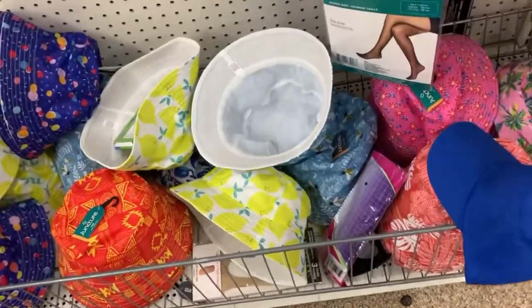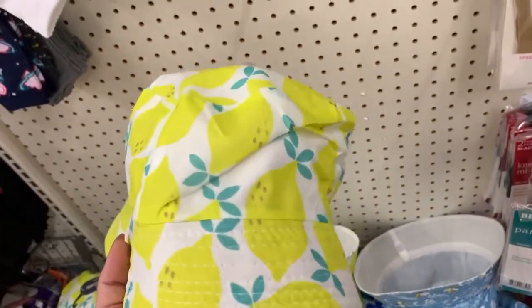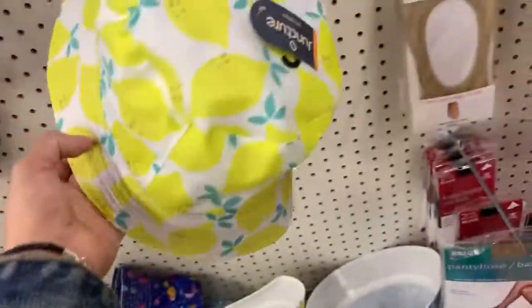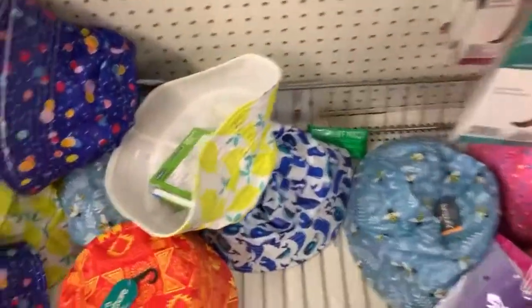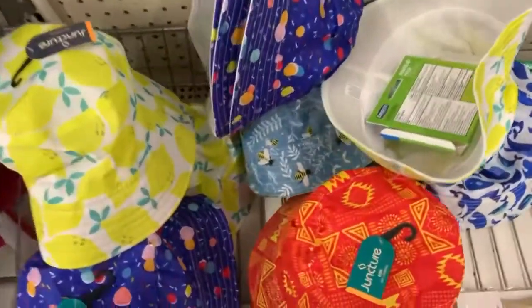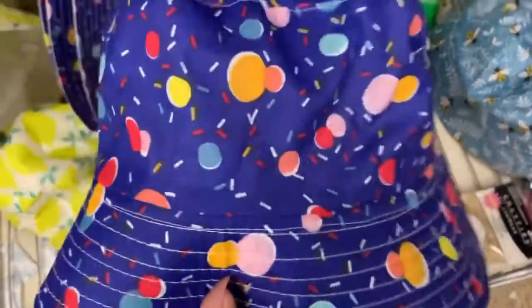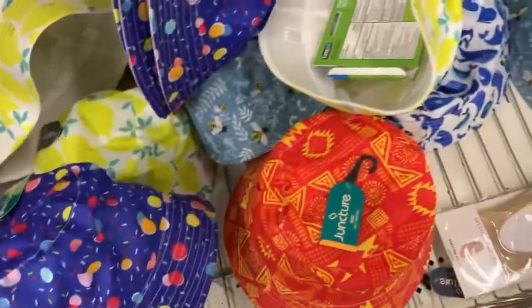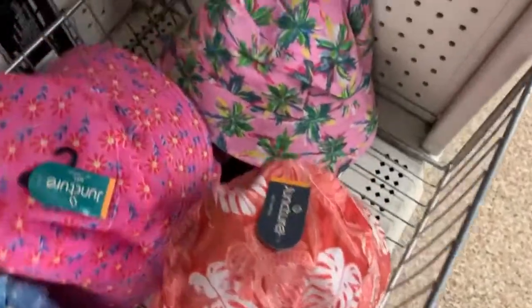Here are the different colors of hats that I did not try on. I did try on this one, the lemon one. I also tried the blue one with the bees, and I'm very undecisive as to which one to get. I tried this blue one at the very bottom. There's a red one right there, and an orangey one — I did not try that one.